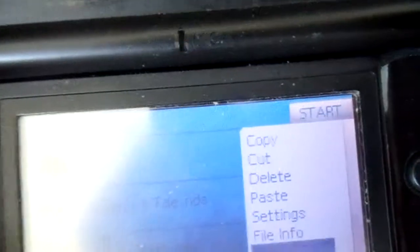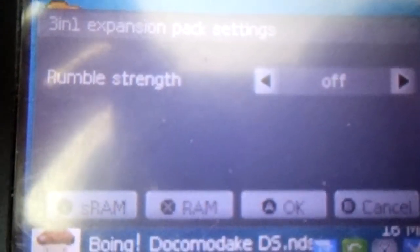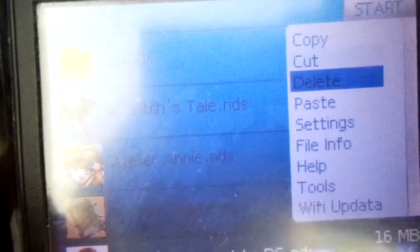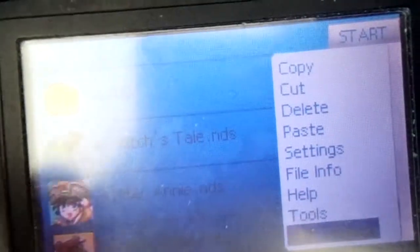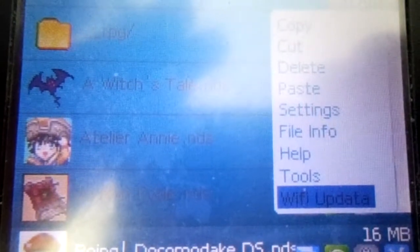We have Tools, which is just the 3-in-1 expansion settings — we have Rumble and SRAM or RAM. We also have the Wi-Fi update, which is pretty much just a homebrew to update their UI. I'm not going to press it because I'd have to restart the DS, and I doubt they'll give very many updates anyway, so it's probably going to be a useless feature.